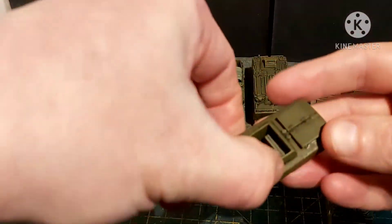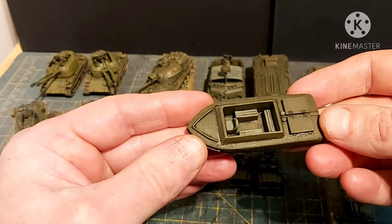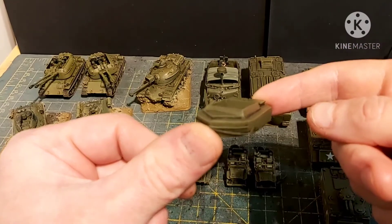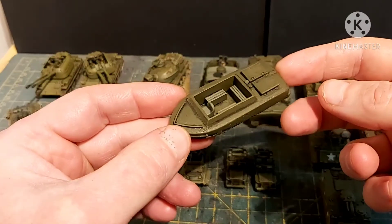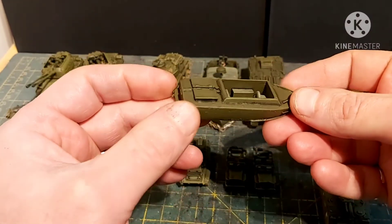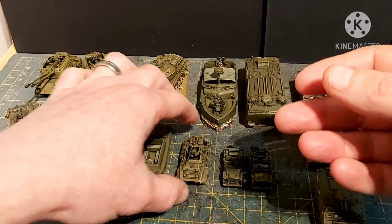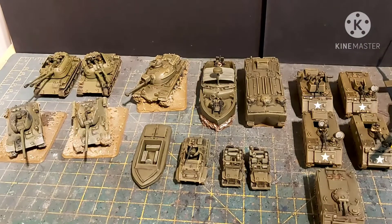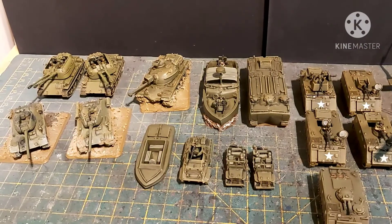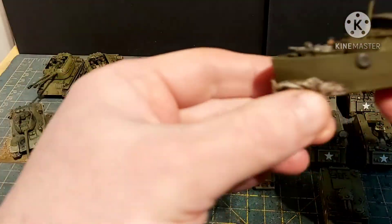Then we've got the boat — I pulled it off the wooden base. This is clearly a resin or 3D print. Apparently this is a Navy SEAL fast deployment boat — didn't know that. It's painted in US olive drab, which is an amazing color. I just can't recommend Vallejo colors enough.